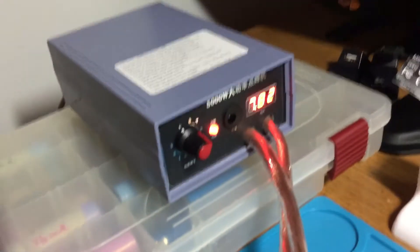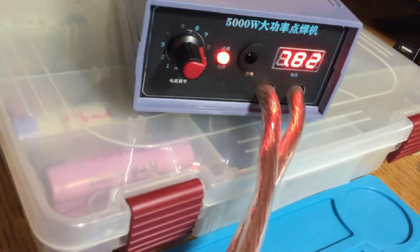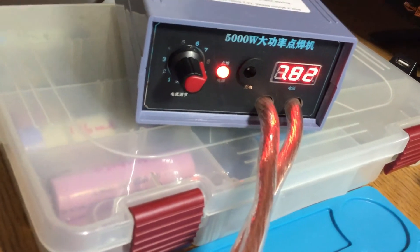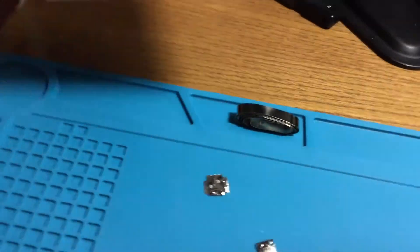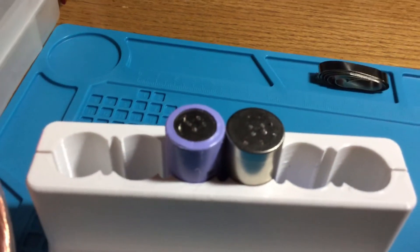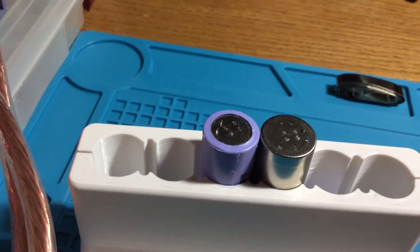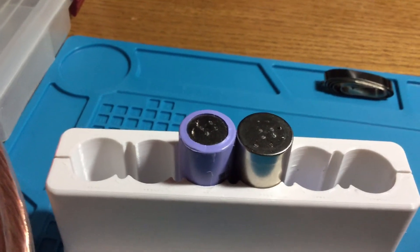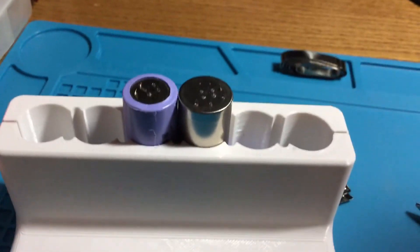We're at 7.82 volts now. I don't think it's going to blow any holes through because it's supposed to be 8.2 volts fully charged and they tell you to recharge at 7.3 volts. So we're right around 50% battery capacity at this point. As you can see, this thing is plenty strong and I have never turned it up to 10. I'm going to turn it up to 10 when I do some Milwaukee battery packs and I have some 0.2 nickel strip.